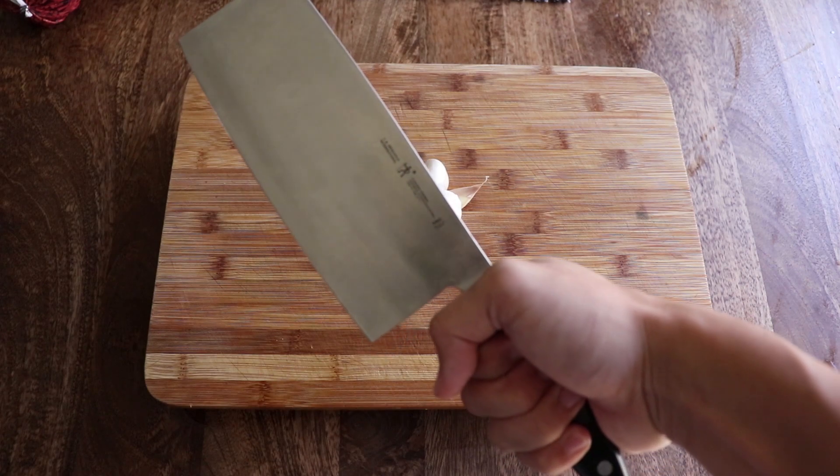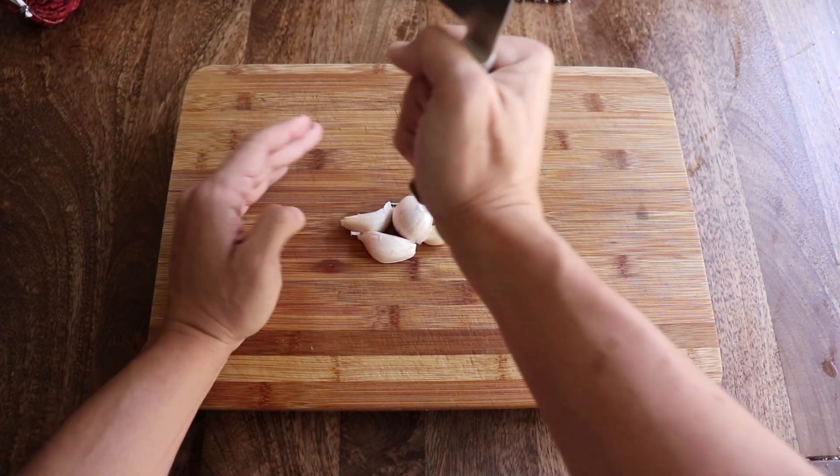This is my chopping knife. It's heavy, sharp, and good for flossing. Okay, chopped.